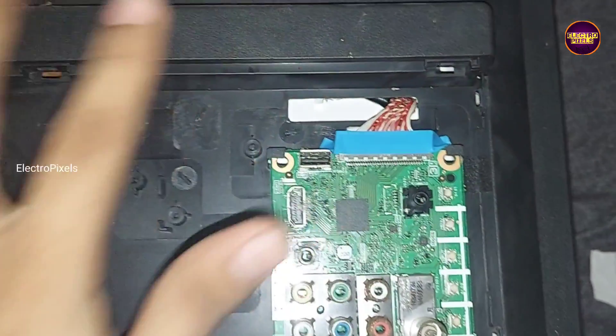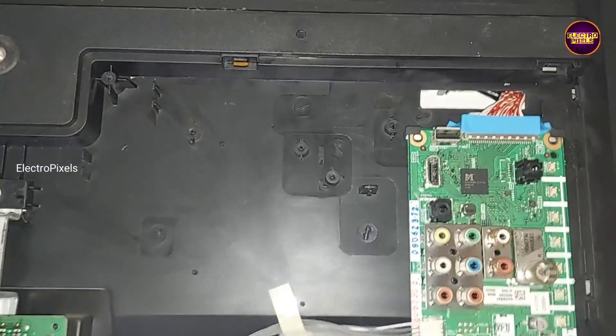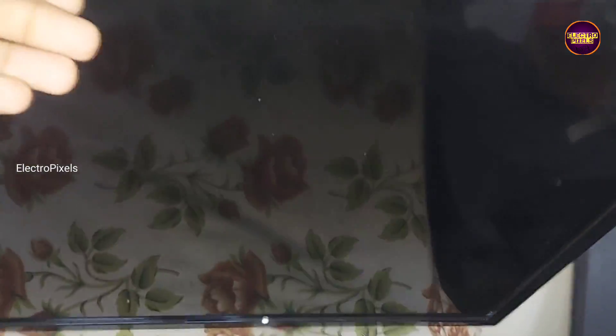Finally the work is done. Now let's power on the TV and check the picture condition. See, now the TV is working properly — the picture is crystal clear, mapping fault problem solved successfully!